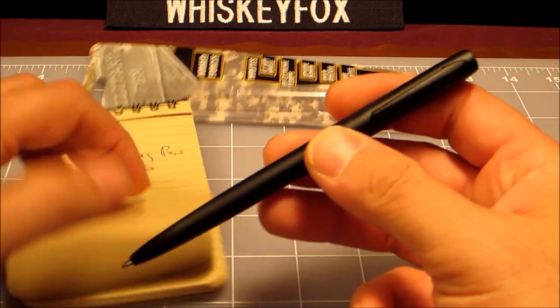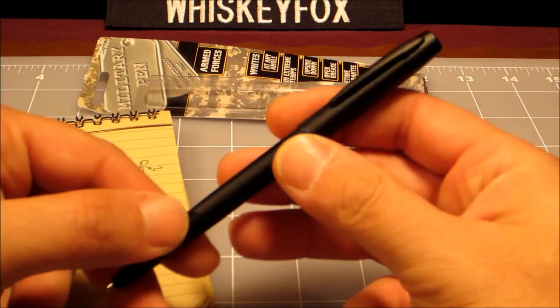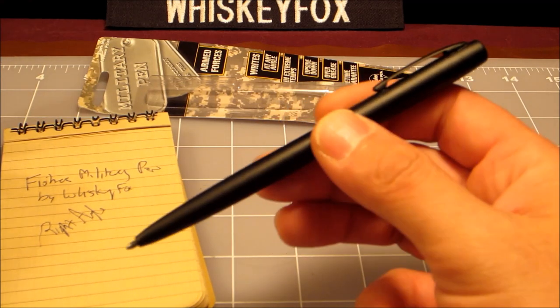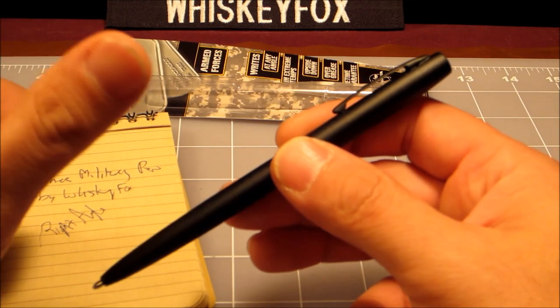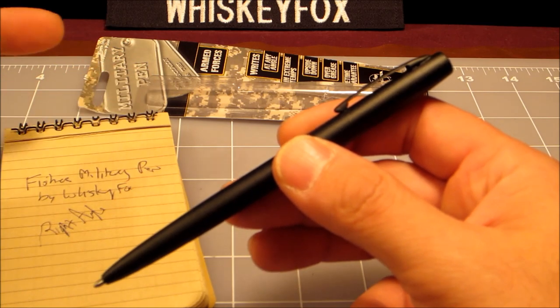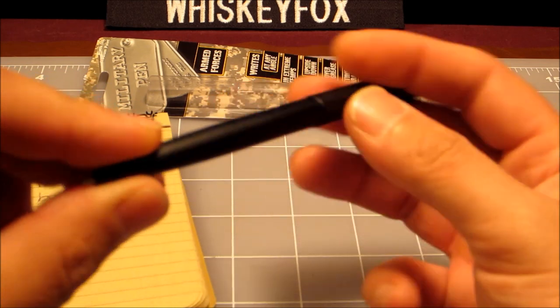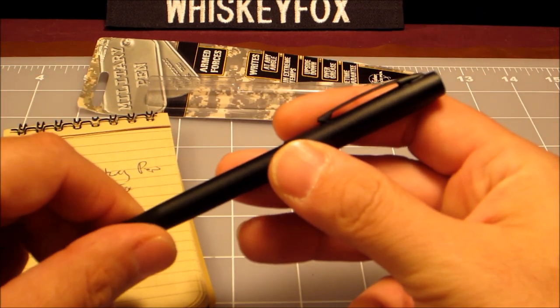I'm all about it. I look forward to testing this out — I wanted to bring you a first look, of course. And there it is, the Fisher Military Pen, folks. This is Whiskey Fox — appreciate you tuning in. Give me a thumbs up if you liked the video, subscribe if you're not already. What a nice little pen — thanks guys, take care.